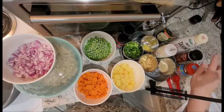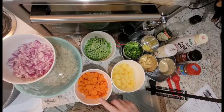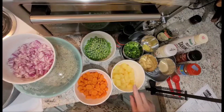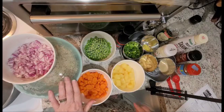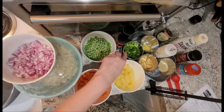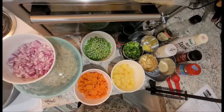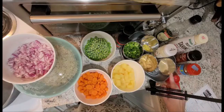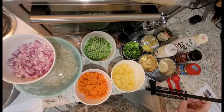A half teaspoon of crushed red pepper — that is optional — one cup or so of carrots, one and a half cups of pineapple chunks, three cups of cooked chilled rice, a half cup of green onions for the actual rice and a few for the top, three tablespoons of gluten-free tamari, and one and a half teaspoons of curry powder.